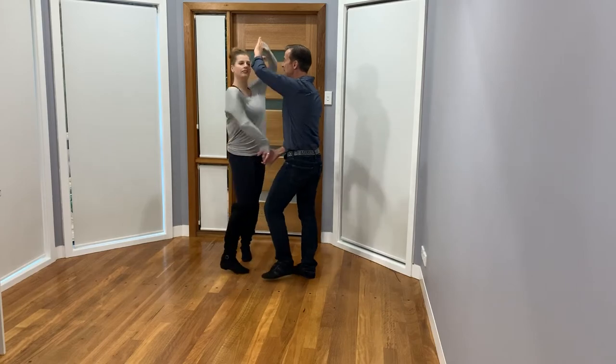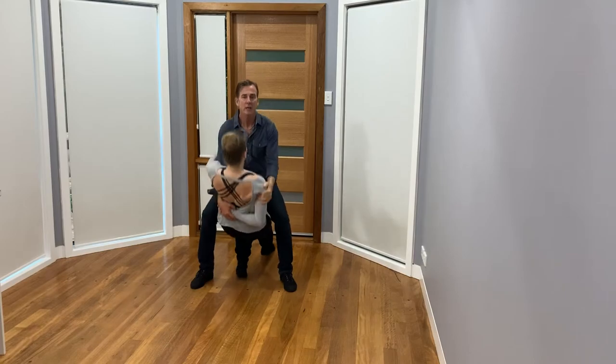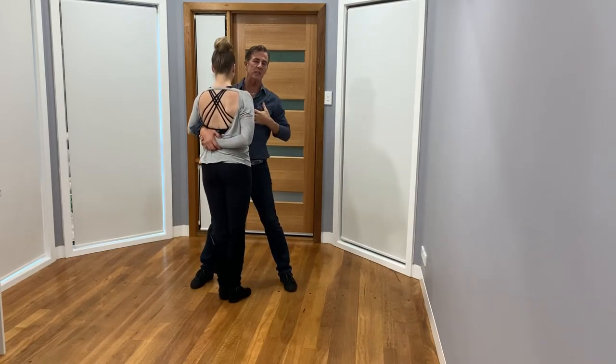Boom — I'm there. Separation. And down. And up. You can see.